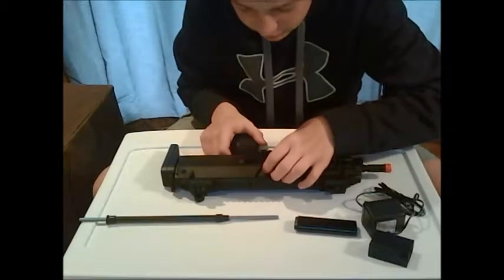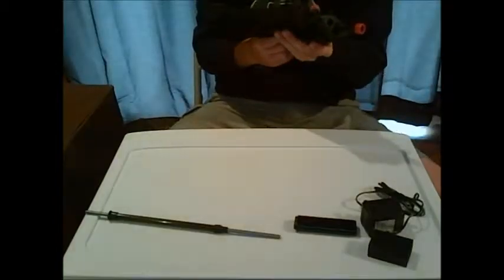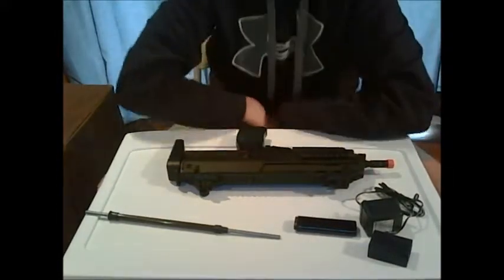This does have a block-type trigger with the secondary safety, and that is good — it does work for me. I have heard that some people's isn't working, but it works for me.